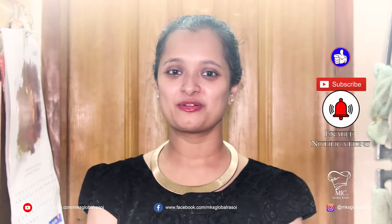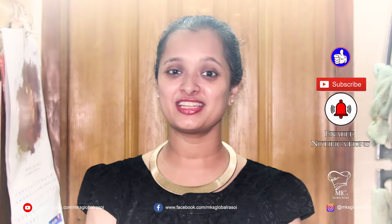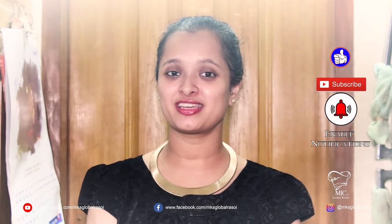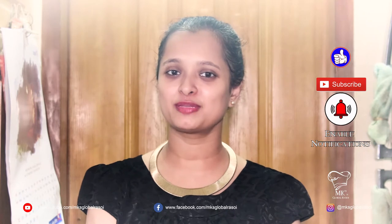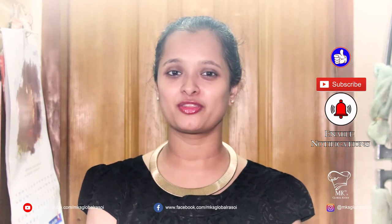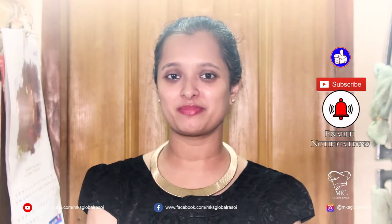Hi everyone, welcome back to MK's Global Rasoi. Today's special recipe is eggless buns. Buns are very similar to your breads but they're different in shapes. They can be sweet as well. Let's try and make them.